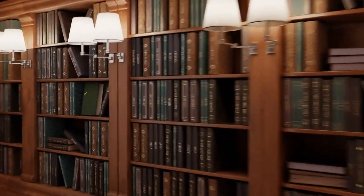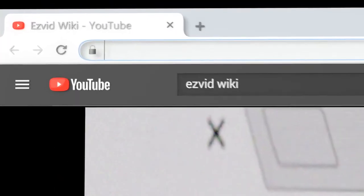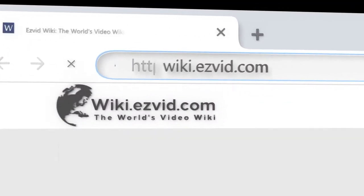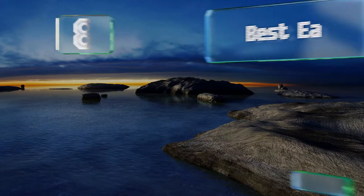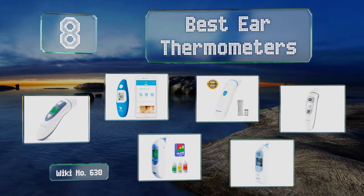wiki.easyvid.com — search EasyVid Wiki before you decide. EasyVid presents the 8 best ear thermometers. Let's get started with the list.